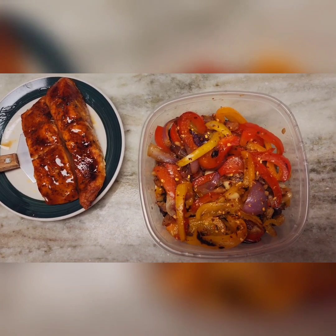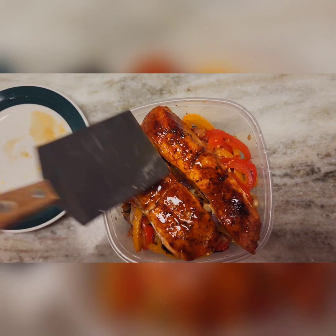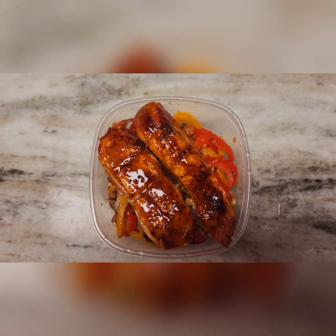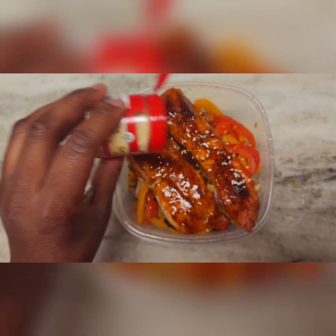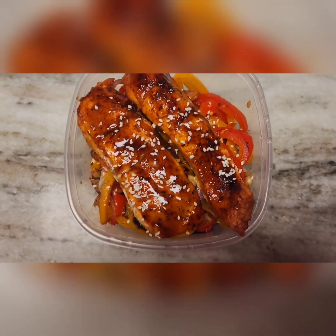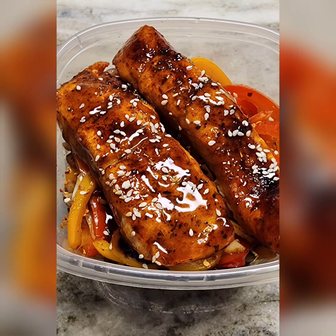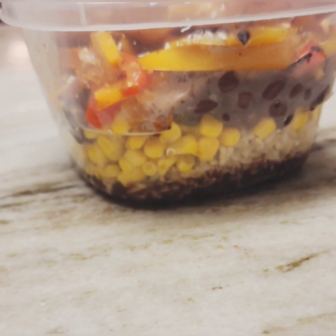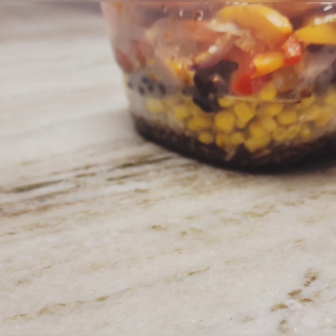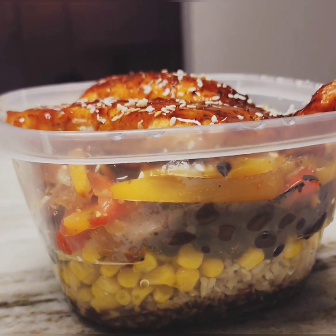After the bell peppers and onion mix, we'll add our salmon, and last but not least we'll add a little sesame seed for garnish. Just to show the bowl at an angle — we've got our black beans, our rice, our corn, mixed vegetables, and our salmon on top.